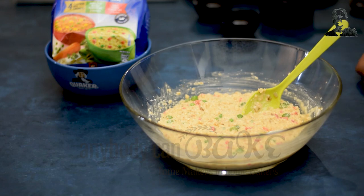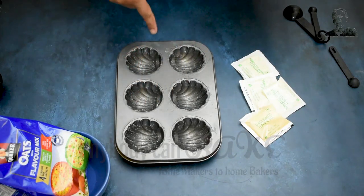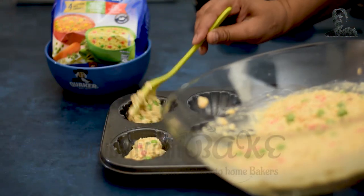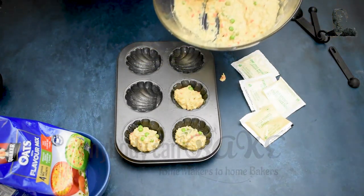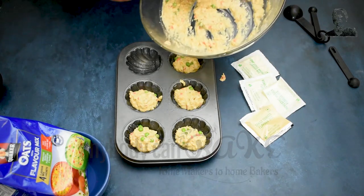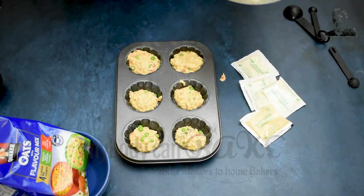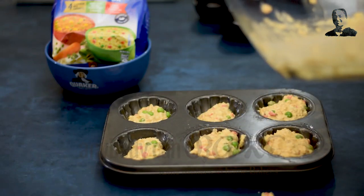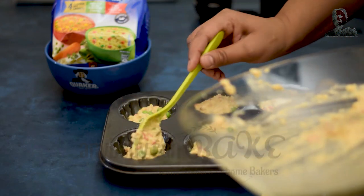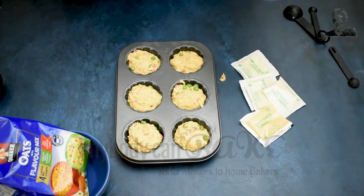Our batter is ready — time to fill it into the muffin mold. Here I have a greased muffin tray, which I have already greased with butter. Now I am going to fill each muffin cavity. These muffins keep well for up to 2 days on the counter and 3 days in the refrigerator, so if you are in a hurry you can just carry these muffins with you — you don't need to skip your breakfast.